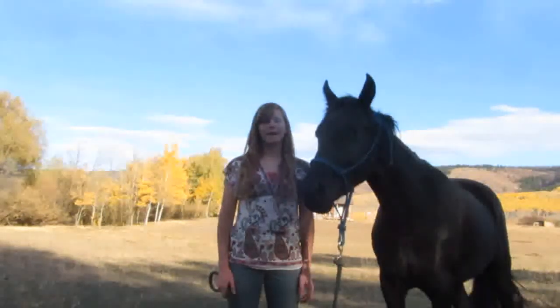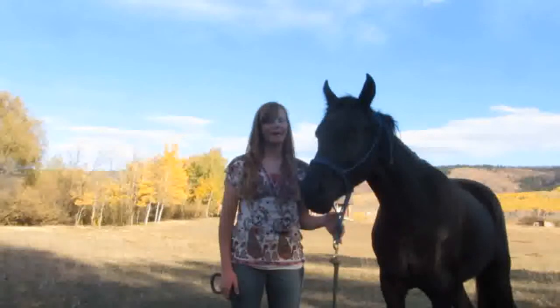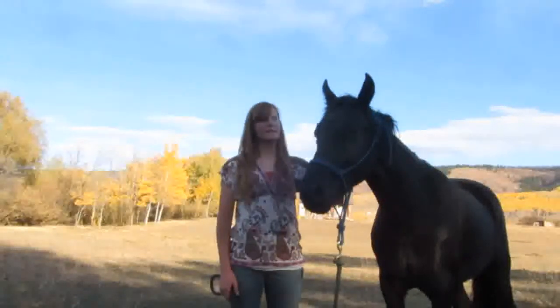I'm going to be teaching another trick today, and it's laying down, and I'm doing it for Christine.